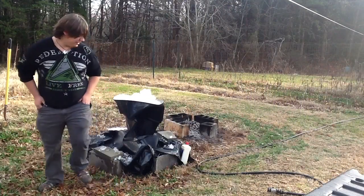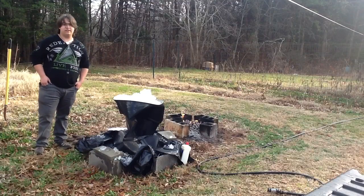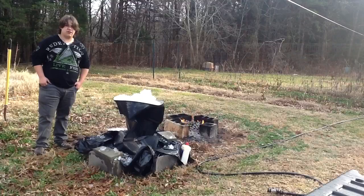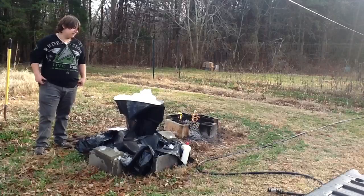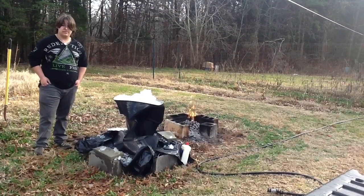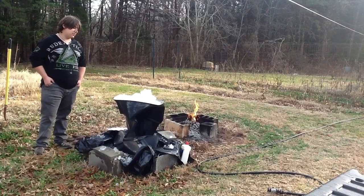As you can see, the drum eventually gave to the pressure of many thousands of pounds per square inch that the atmosphere pressed down on it, and the internal vacuum created by condensing the water vapor crushed it down upon itself. And this was my physics project. Thank you.